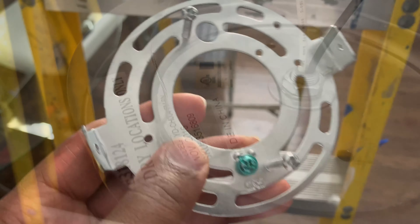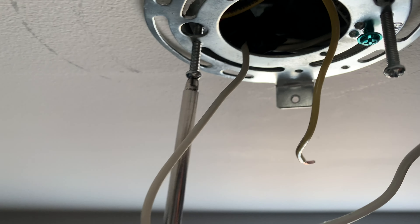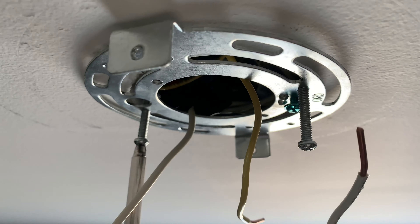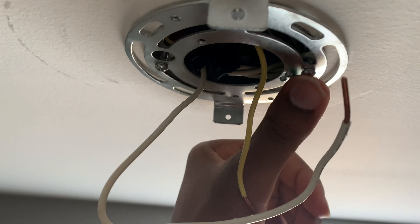Do yourself a favor: before you touch any wires, cut the power. I don't have a tester, but I know they're off. I cut the power here, over here. Let's hit the switch — nothing.